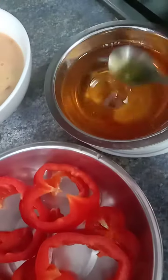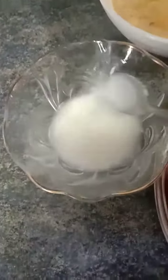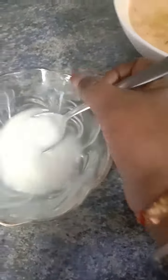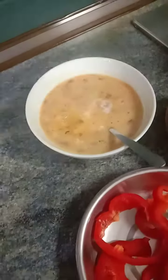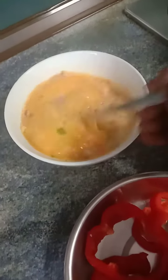And some oil over here to shallow fry. What is this? This is corn starch. I will add it to the beaten eggs over here and beat it back again.